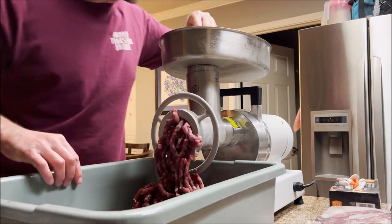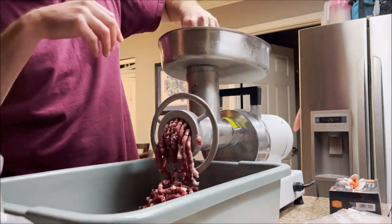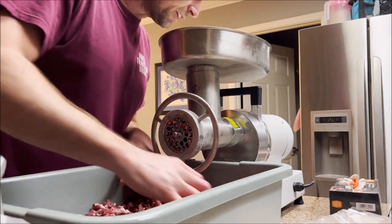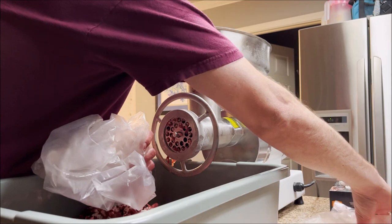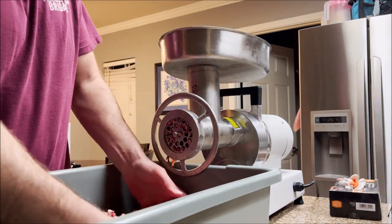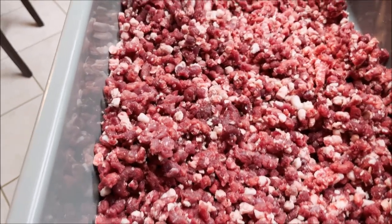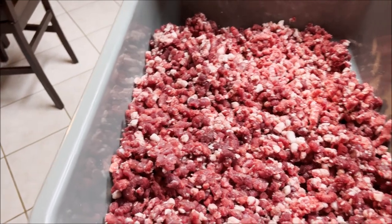You can see this grinder doesn't play around. There's a trick to getting the last remaining stuff out — you can use ice chunks. But there's really not a lot left because when the meat's really cold like this, it does a pretty good job coming through without smearing. Now I've got everything ground — about 11 pounds of meat with the fat. I'll do a little mix before I put any seasonings on. You can see there's plenty of fat in there — about 25-26% fat ratio.